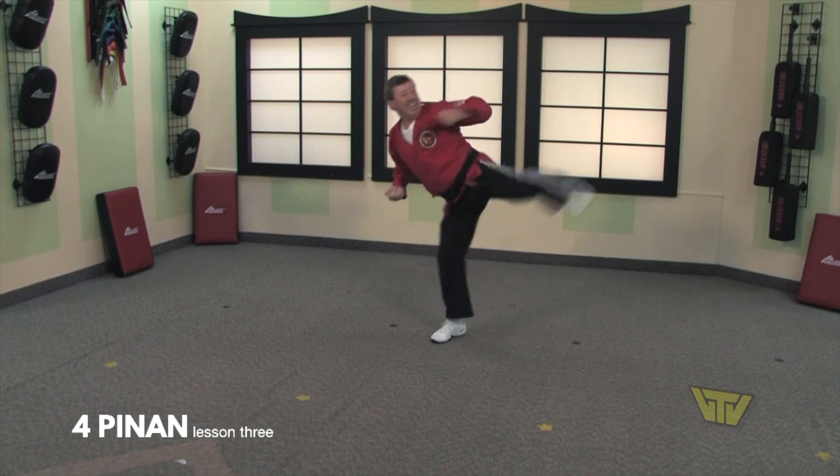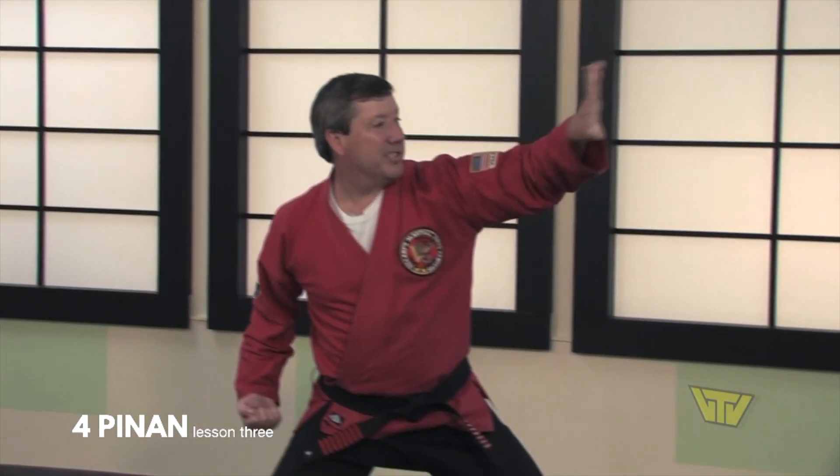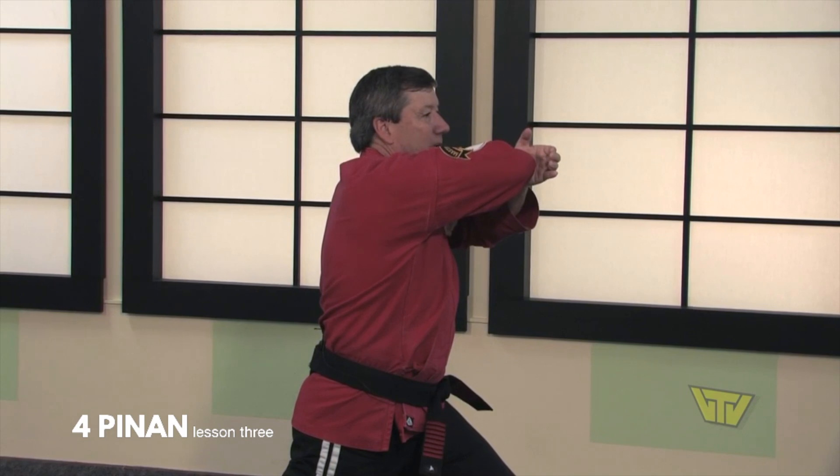We look to our left, extend, retract, half moon stance, reach behind, pivot, and strike with a key eye.